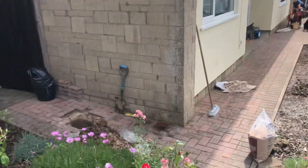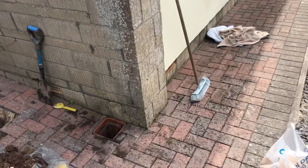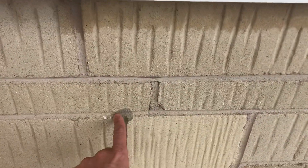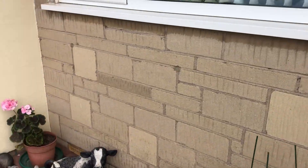Big old bungalow today. Cavity wall insulation has been injected — that's what you normally see, the holes. You can see they've made a really good effort at pointing it in, so it hides where it's been injected.